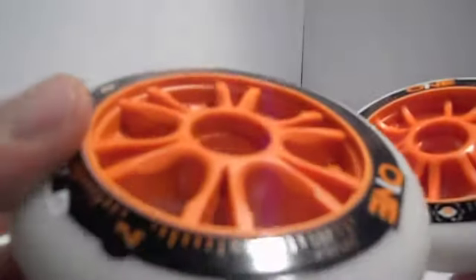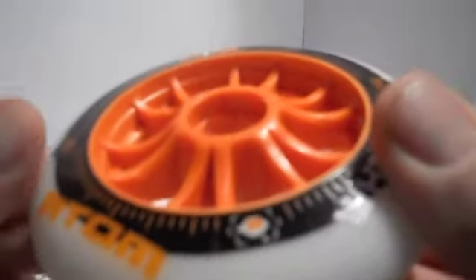Here's the old hub right here. Here's the new hub. It's about 15% lighter.